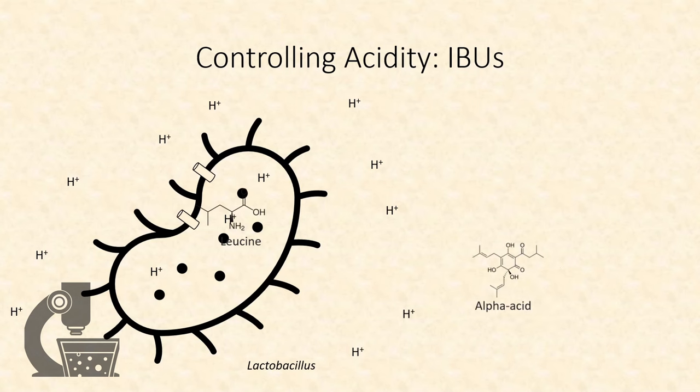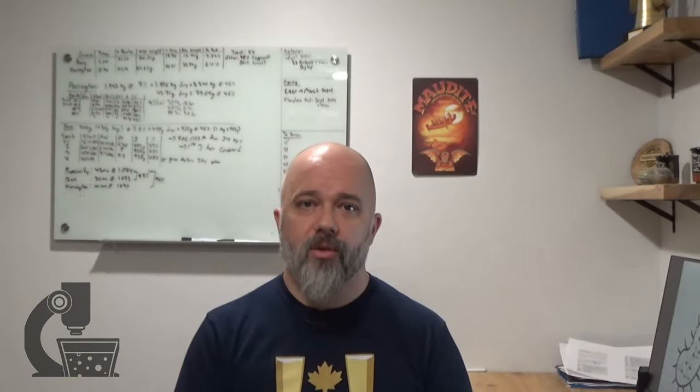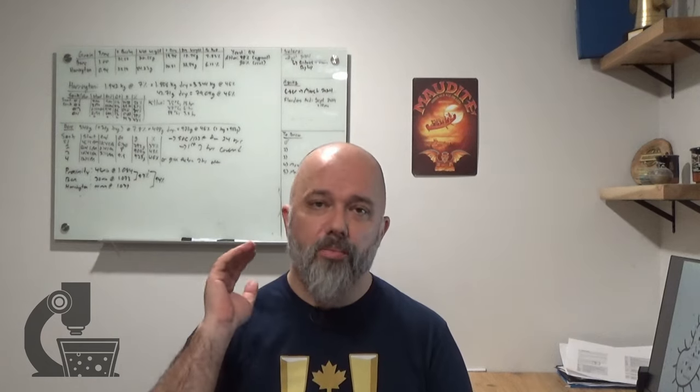This proton export also creates an electrochemical gradient that bacteria use to pump certain nutrients into the cell. Hops act as an ionophore, meaning they grab those protons and drive them back into the bacteria. This acidifies the bacterial cytosol, which impairs their metabolism, and also weakens that proton gradient, which can cause the cell to starve. That said, using increasing hop levels is the last approach you should use, because bacteria do become resistant to hops over time, meaning you'll need ever-increasing levels to control acidity.